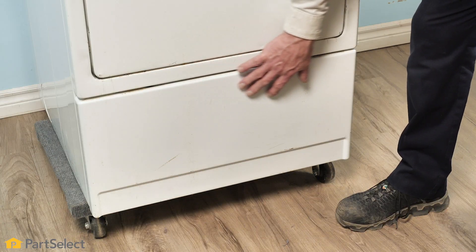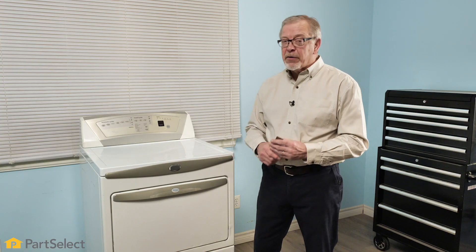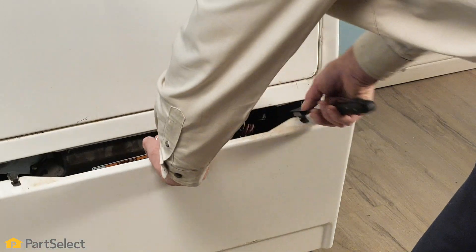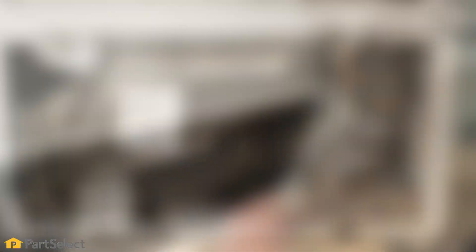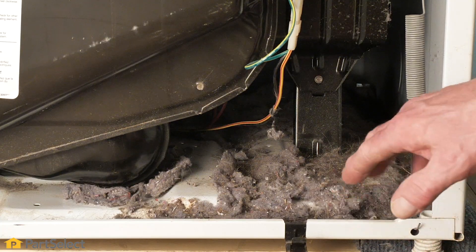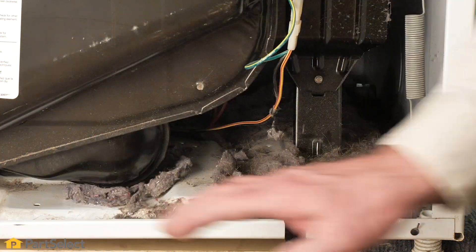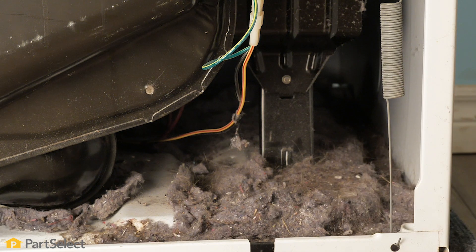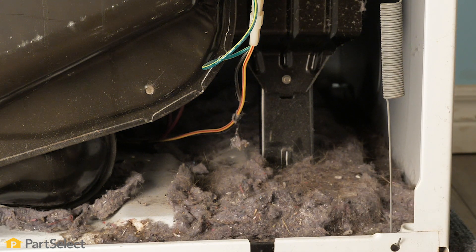With some types of dryers, you may have a lower access panel that you can simply remove and do your inspection. Others may require removing the complete front panel to view that area. Now that we have the lower access panel removed on this dryer, you get a pretty good visual of how much lint can get built up inside of a closed dryer. Particularly with gas-fired dryers where we would have an open flame in this area, you can see the potential for a fire.